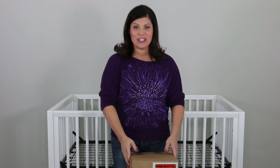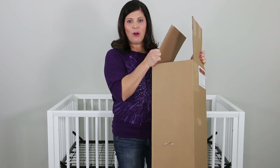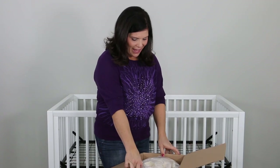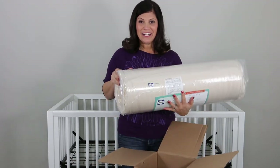So let's go ahead and start by opening it. Now, this box is super small — it's only 10 by 10 by 30 inches. Very easy to move around. And the mattress is right here.